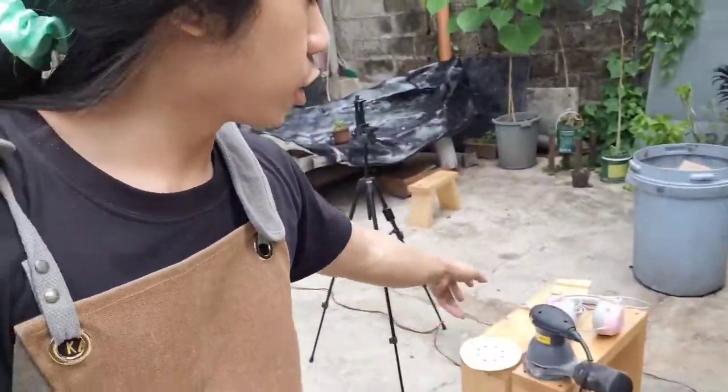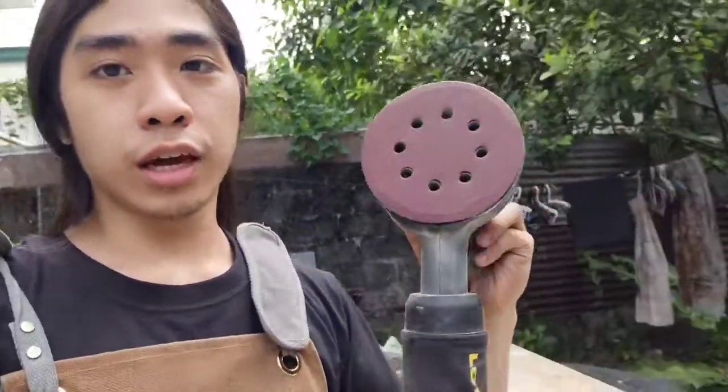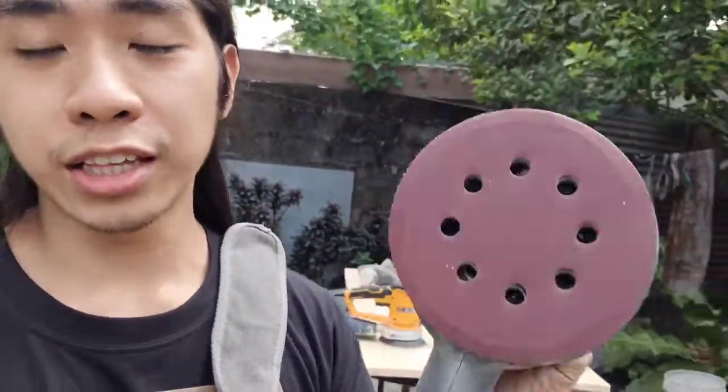How I prepare my piece for staining is I sand it. To prepare your piece for staining, first you need to sand it. I start with a 100 grit to take off most material, to take off the rough feel and rough material, and then I end with 180 — so that's 80 grit, 150 grit, and then 180 grit.